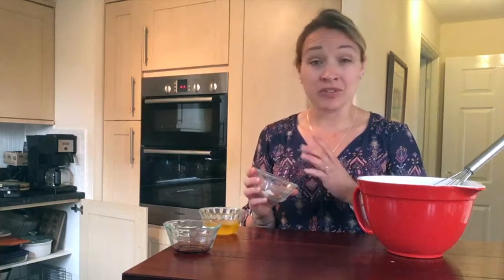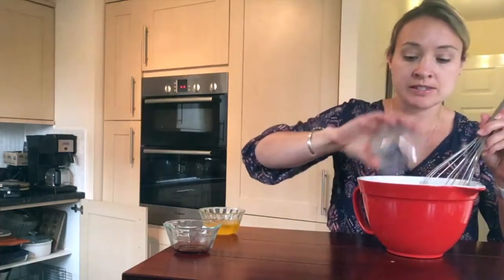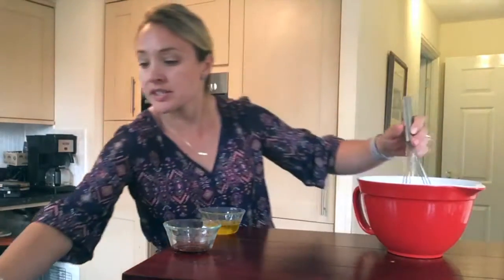I also have a half a teaspoon each of finely ground sea salt and baking powder — homemade baking powder; I can share that recipe with you if you like, just let me know. And then half a teaspoon of something called Cinnamon Plus, which is kind of like pumpkin pie spice with a little bit of an orange flavor. But if you don't have Cinnamon Plus, you can use pumpkin pie spice or just cinnamon. So half a teaspoon of each of those — throw that in there and whisk it up again.